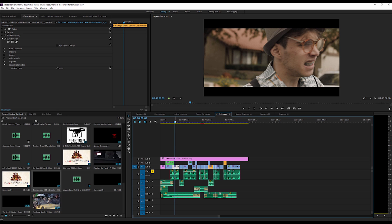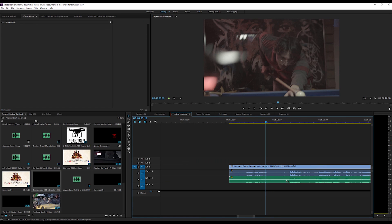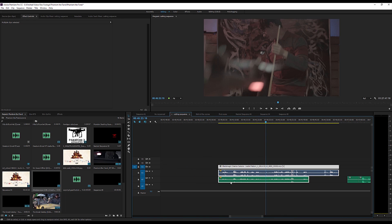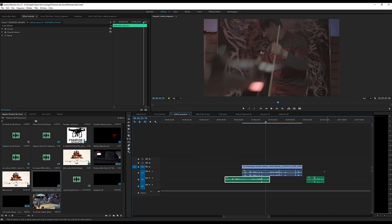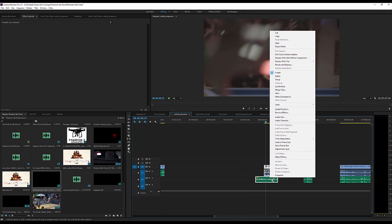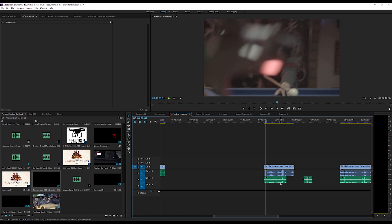First things first — a little bit about my audio setup. I use a Rode NTG3 and for my audio recorder I use a Zoom H5, which gives me good preamps. All the audio you heard came from the Zoom H5. The first thing I do is record dual audio — I record on my audio recorder and on camera, then sync it all in post-production. Instead of syncing by hand, I let Premiere Pro do the work. You highlight the clips, hit synchronize audio, and boom — Premiere synchronizes it for you.